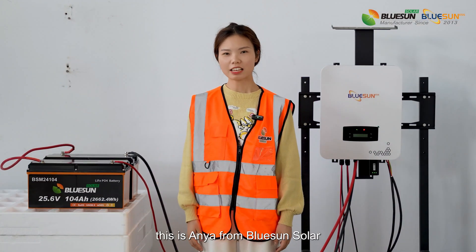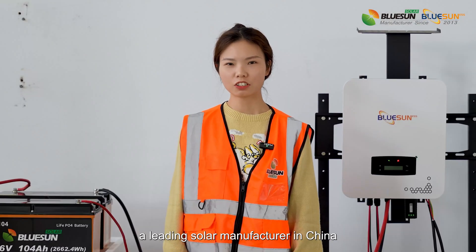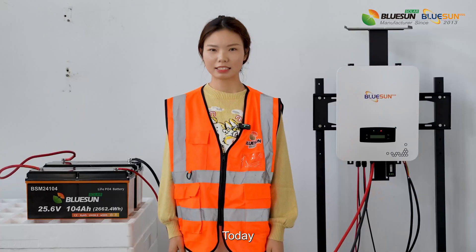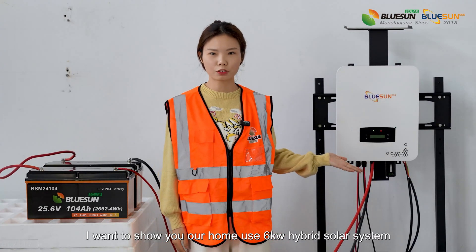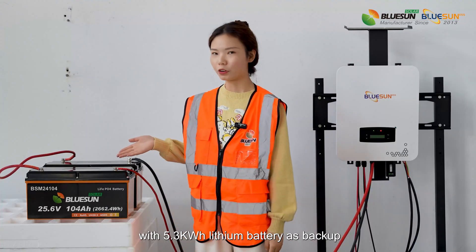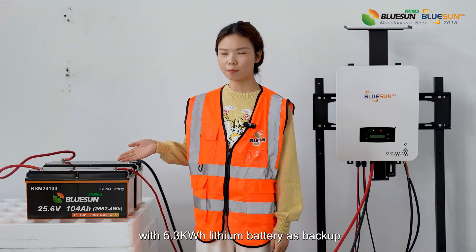Hello everyone, this is Anya from Busan Solar, a leading solar manufacturer in China. Today I want to show you our home-use 6kW hybrid solar system with 5.3kWh lithium battery as backup.